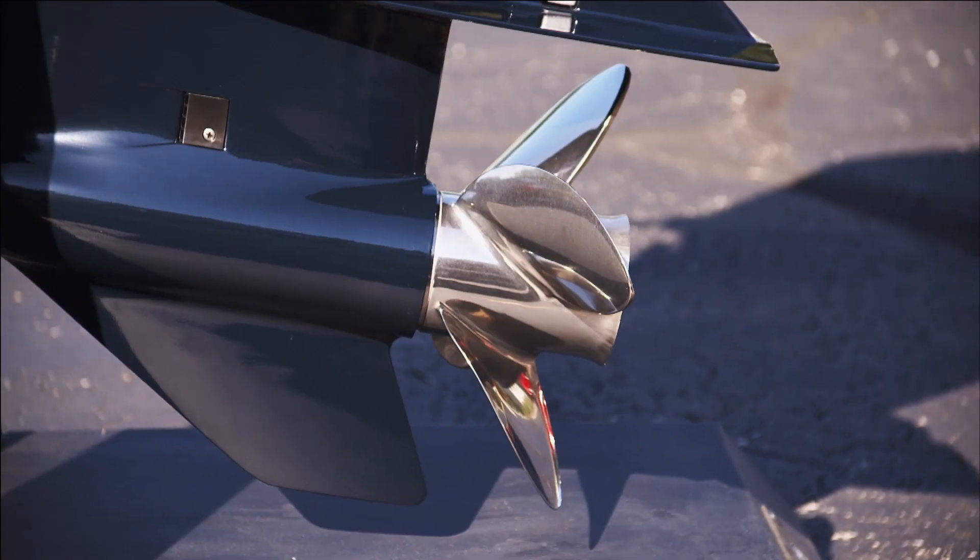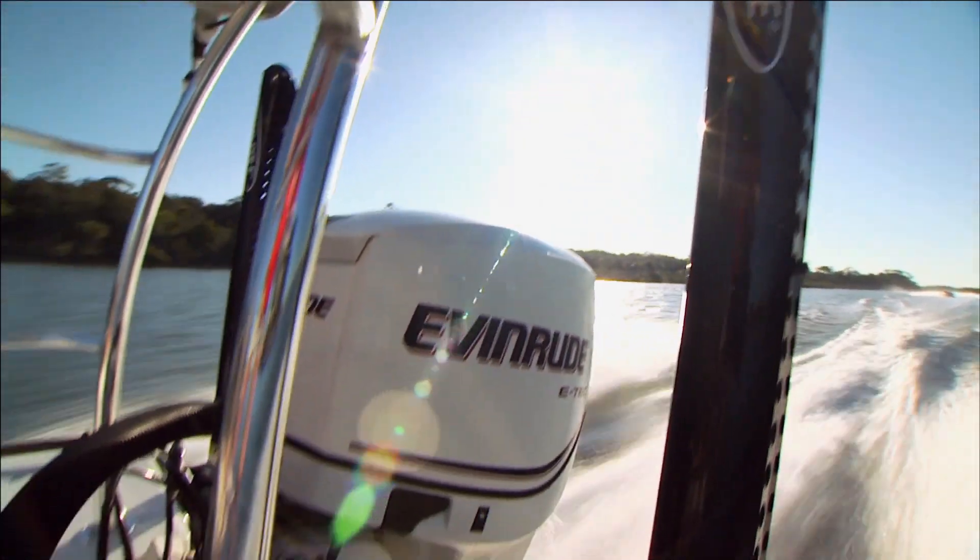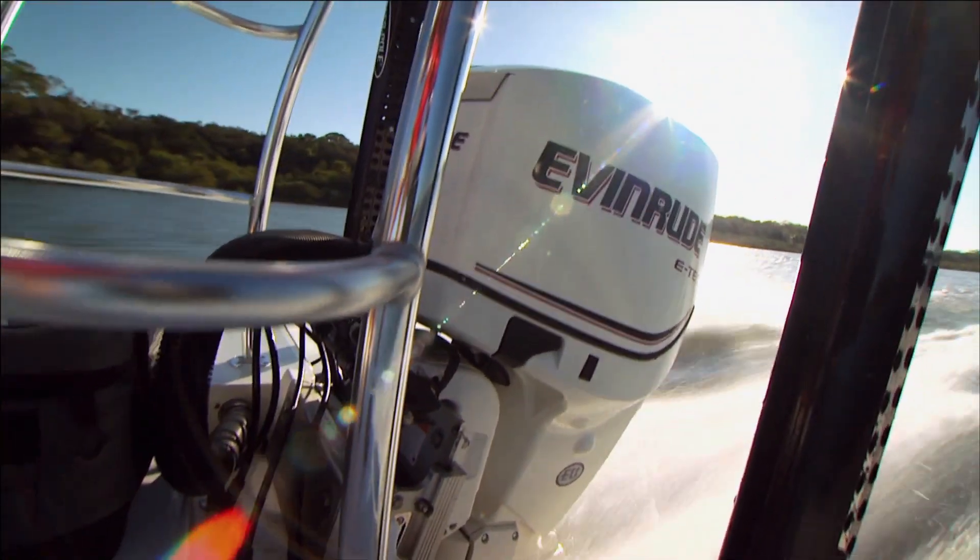From the first ever outboard motor to today's top engines, Evinrude has put power on the water. You put the hammer down, you feel the rumble of the engine and the power is there. Nothing like it.